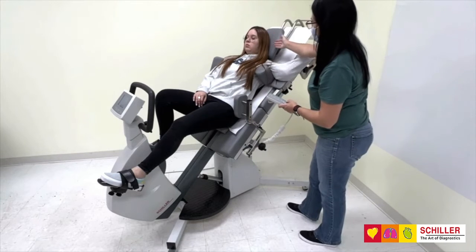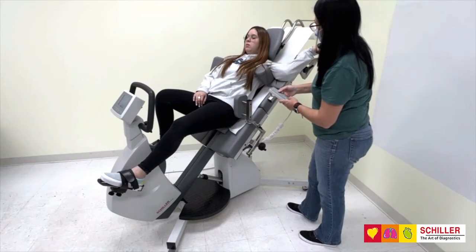The height of the head rest is adjusted with the remote control and can be further adjusted manually.